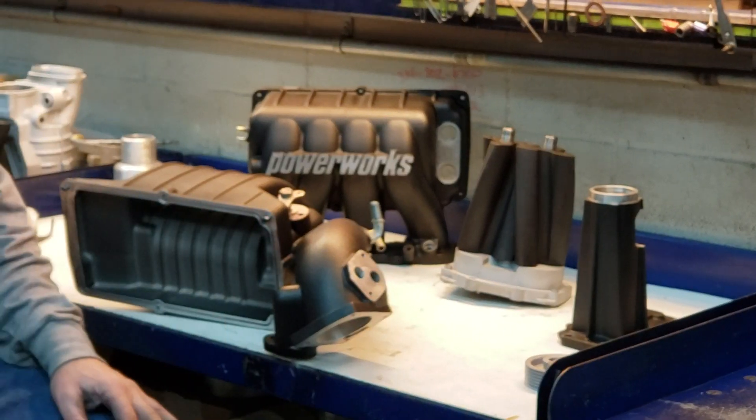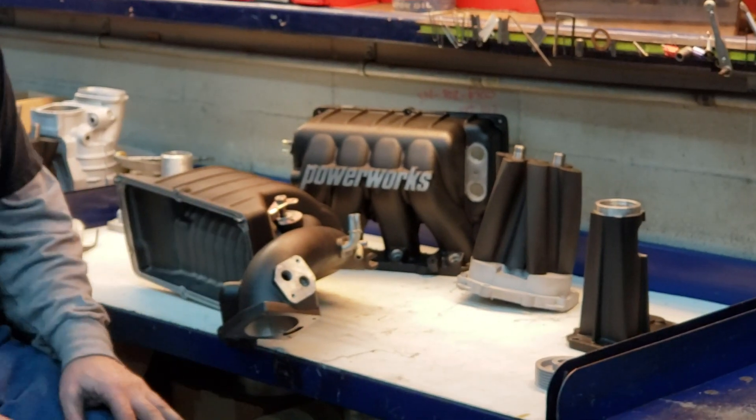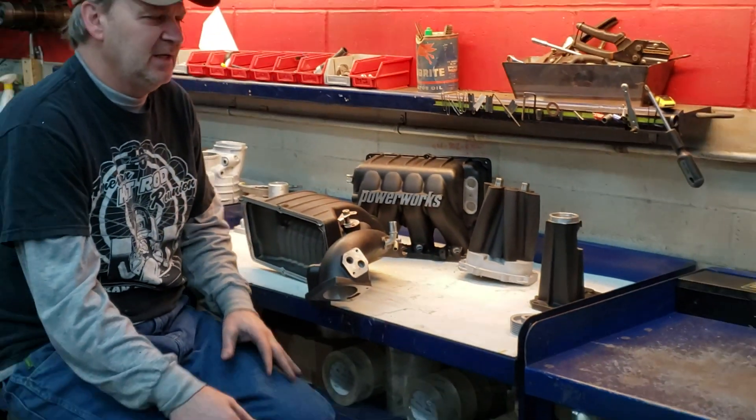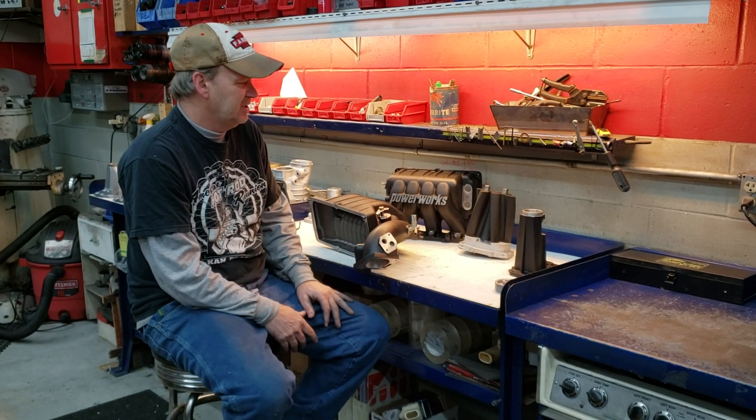It looks brand new, shining up the PowerWorks. Most of the blowers we do are cosmetically done. If you change the color, it's going to cost a little money. If we're just touching up what you have, it's usually no cost — it's added in the rebuild.